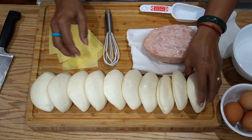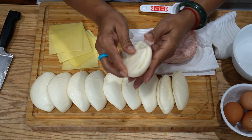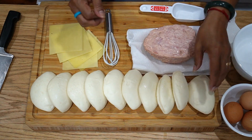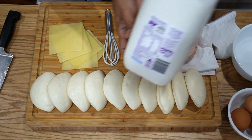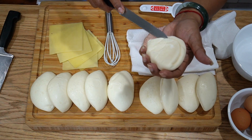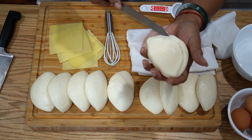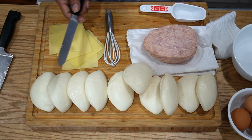I've got steamed buns here — I didn't make these, I bought them. You can split them in the middle as they're already pre-split, but they can be stuck together. You might have to cut them; use a serrated knife so it doesn't cut through, and be gentle so you can lift it. My daughter bought these and wants me to make something for cheap day.